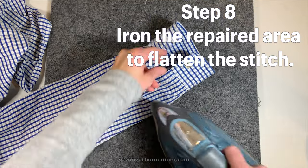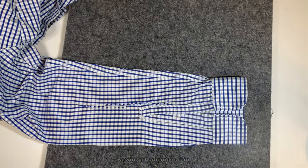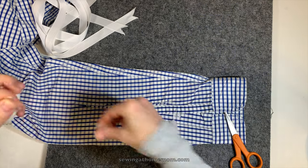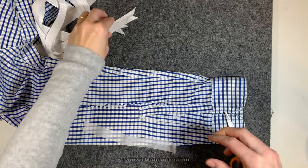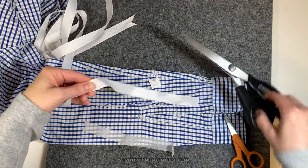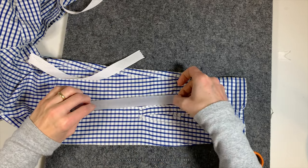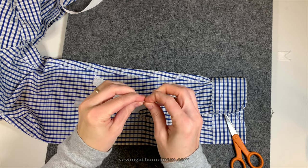Now turn the sleeve inside out and apply a bonding adhesive — it's like a fusible interfacing but double-sided, meaning it has adhesive on both sides. Because it has adhesive on both sides, cover it with a ribbon. If you don't have a ribbon, any piece of fabric will work, but then you need to fold in the edges all around. With a ribbon, you only fold in the beginning and the end. As you fold that in, iron it.